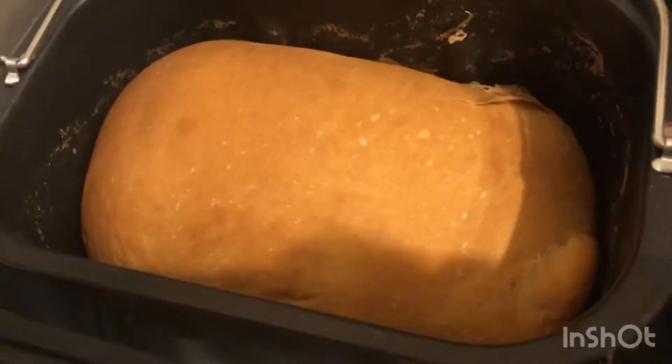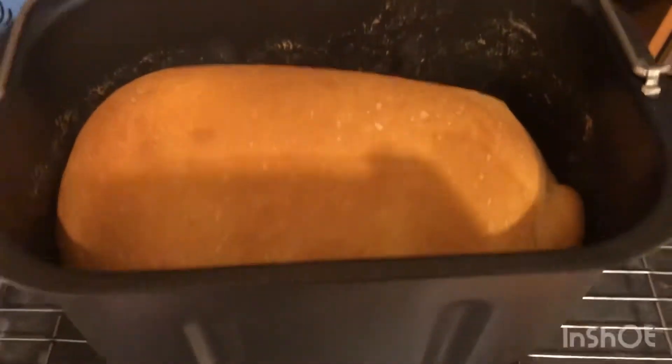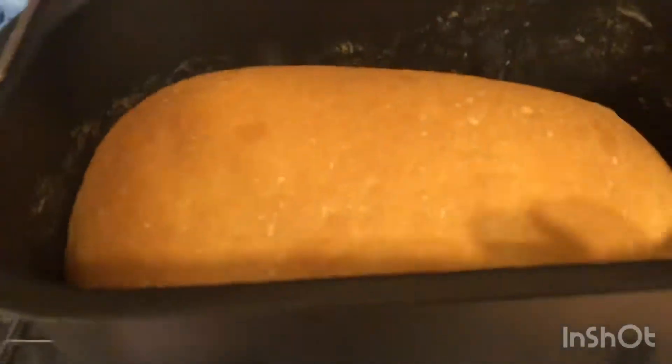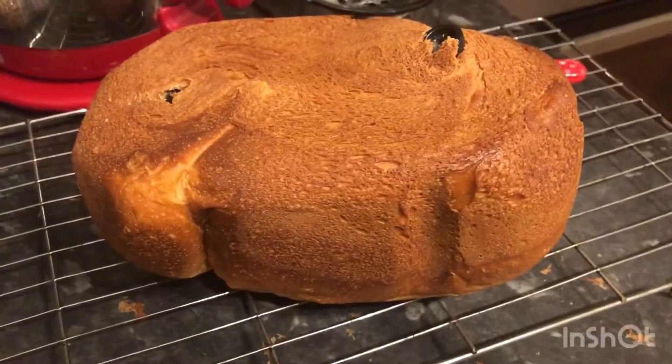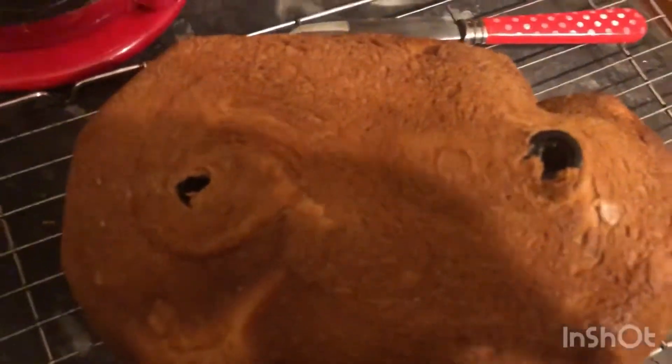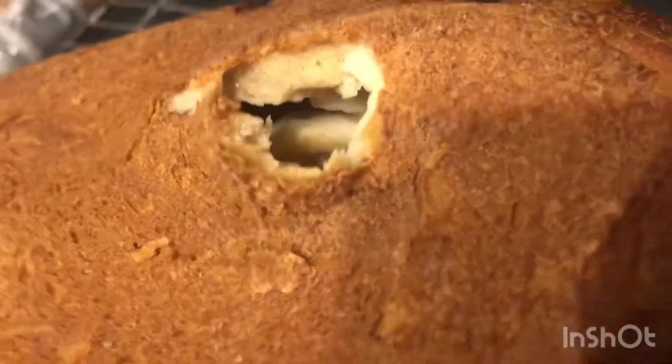This was the loaf once it was done — it was really hot, so you definitely need a cooling rack and oven mitts. It had a nice color on the top and I really liked the shape of the loaf as well. It was difficult to get the loaf out of the pan, and in future I would do the knead separately from the bake. The kneading blades were still in the bread and it was quite difficult to get them out once the bread was cooked — once I did get them out, there was a big hole left in the dough.